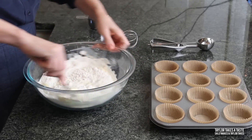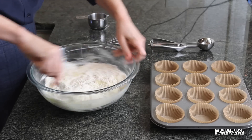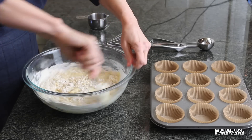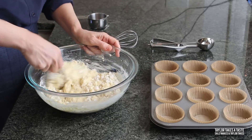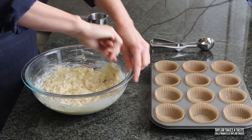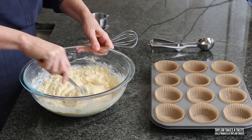I just want you to go easy on this, because if you overwork this batter it's going to be tough. I've heard of tough cookies, but I've never heard anyone say she's a really tough muffin — so go easy, about 10 seconds. This is what it should look like: everything is blended, just mixed.